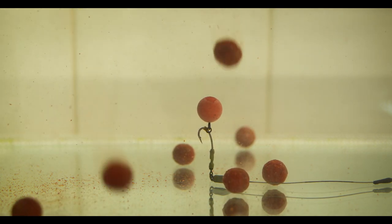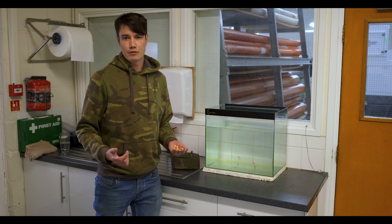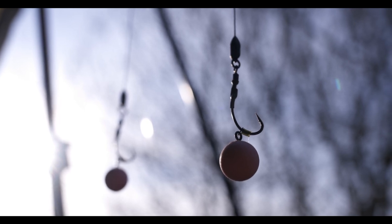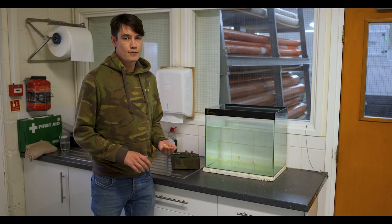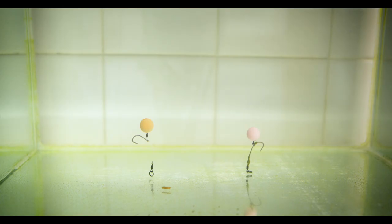One of the main questions we get about artificial boilies is about the buoyancy. Now everybody uses different rigs, different sized hooks and different components, so you really have to experiment yourself to find out exactly what works for you. To give you a rough idea, we've got two rigs in the tank — one's a trod rig, one's a ronny rig.